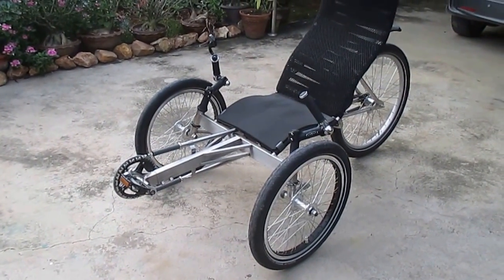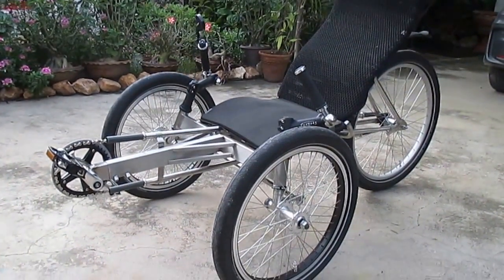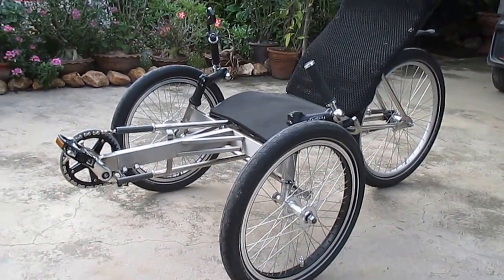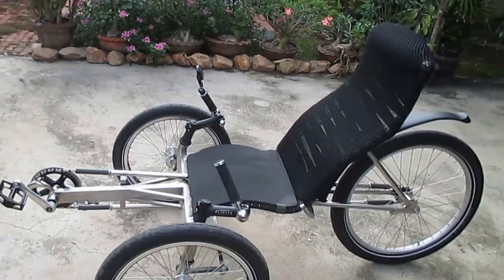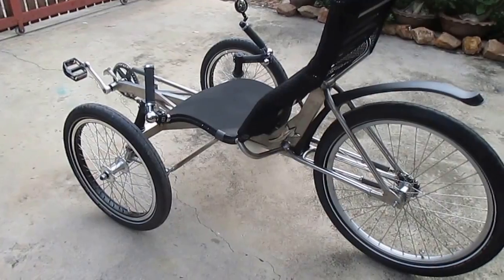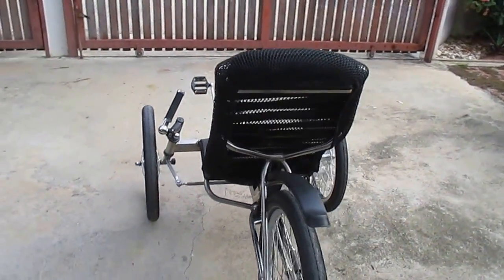Here's my mark 2 trike. It's just recently completed — I've only been for one test ride so far. A few tweaks still to do, but pretty much completed now. It's built from stainless steel.